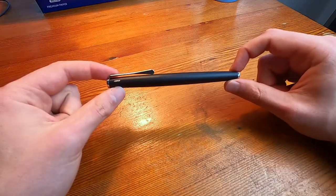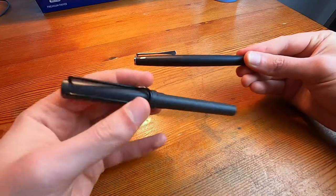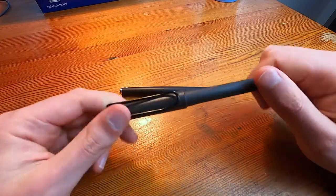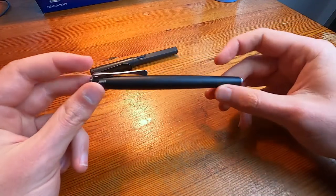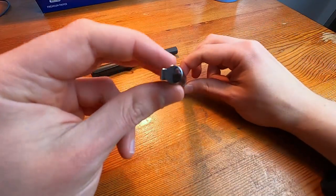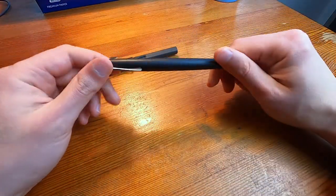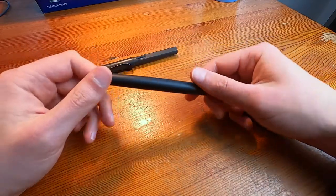This pen is the pen that most people get to replace their first pen, which is almost always a Lamy Safari. It's a lot heavier, it feels a lot nicer, it's got a polished little top, polished little bottom, and it just feels very nicely designed and finished.